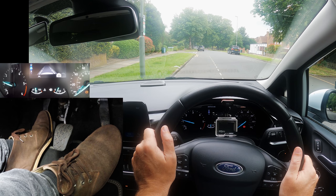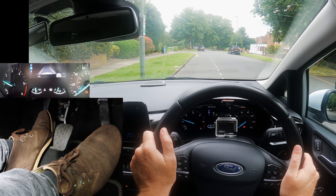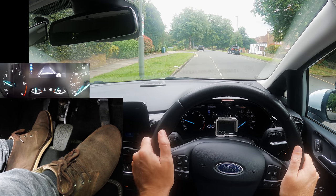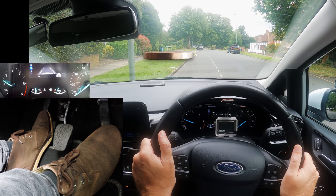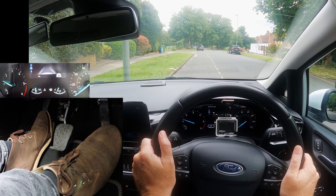The car now wants to move. Check mirrors, blind spot — no one around to benefit from a signal. Release the parking brake, feet still. To move slower, lower the clutch down about a pound coin thickness. To speed up slightly, raise the clutch again about a pound coin thickness.